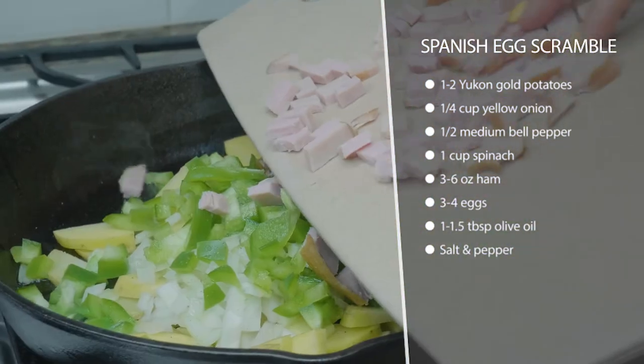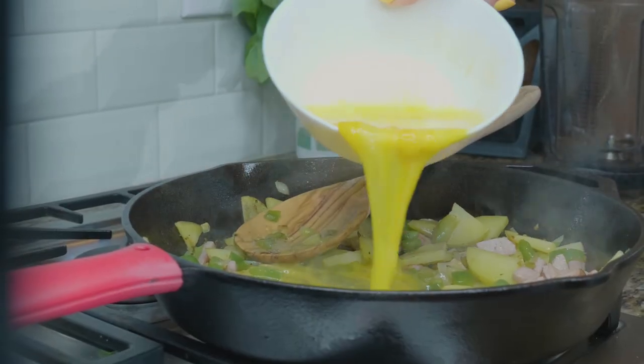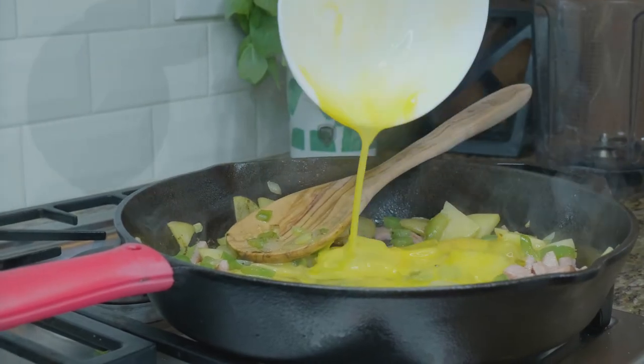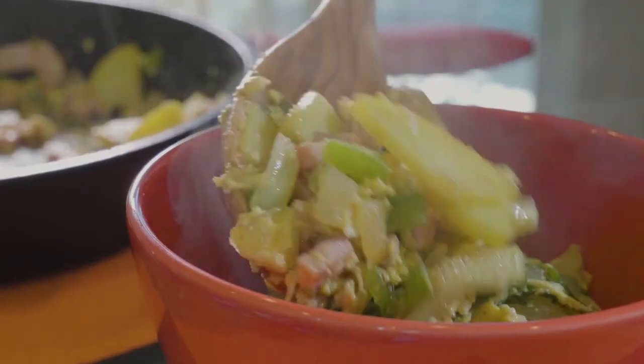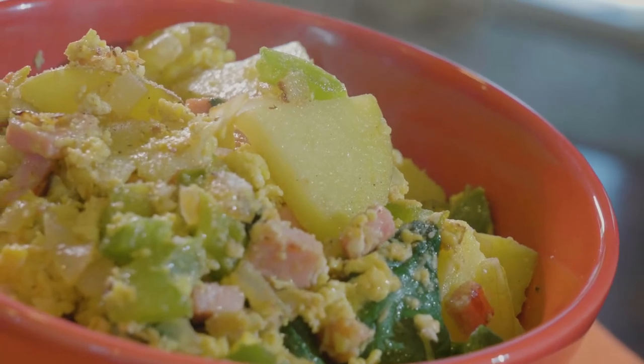We're gonna have onion and potato, and we're gonna upgrade ours a little bit with some bell pepper and spinach, and then we're gonna throw in some ham too. The flavors of this together are so good. Just go ahead and stir it up in the pan, toss it in a bowl, and enjoy.